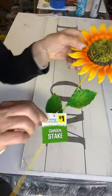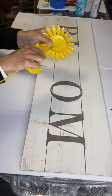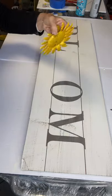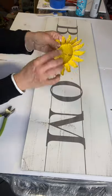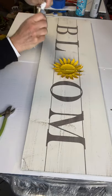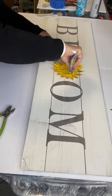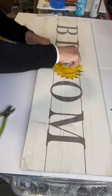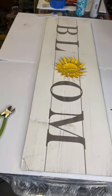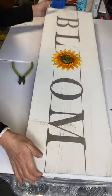I found this sunflower at Dollar General for a dollar — they're quite cheap. I was able to just pull the stick it was standing on; it was for a yard display. I just pulled it right off and I'm using E6000, getting the glue on the petals, and then applying some hot glue just for a quick adhesion while the E6000 dries. I also think this would look cute with two sunflowers — I only had one on hand, so that's an option too.